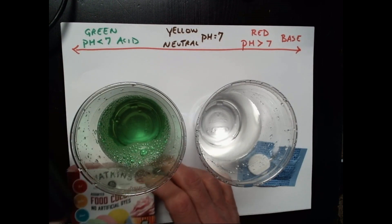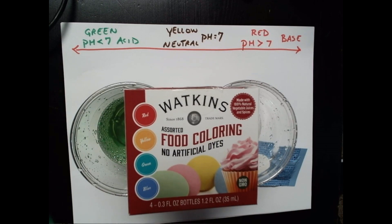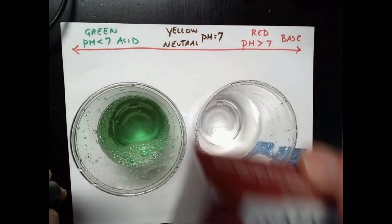I got this indicator from a special type of food coloring that's advertised with no artificial dyes. I'm using the green food coloring, so this is not your normal green food coloring.